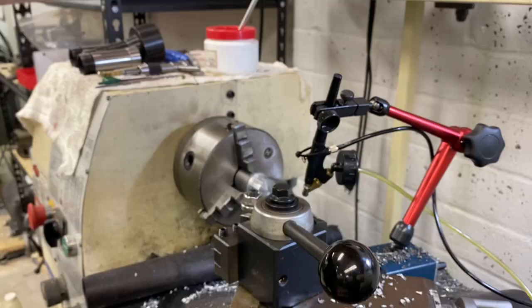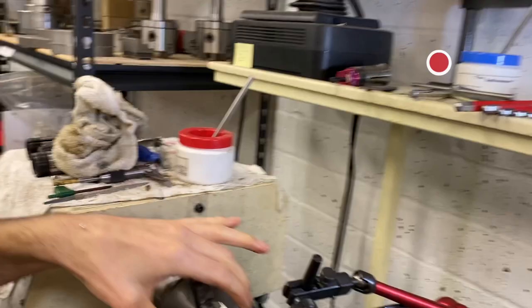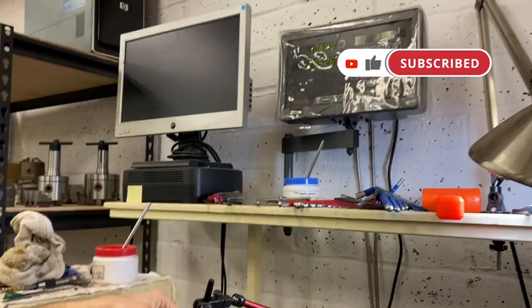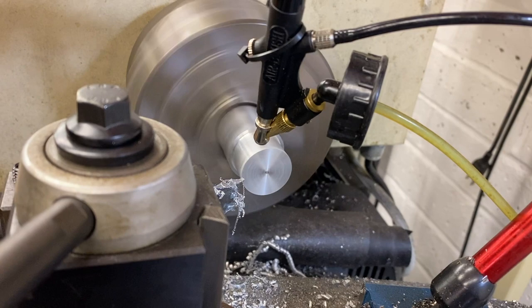We just did a rough cut and a practice finish cut so we can measure and set the DRO on the diameter. This is one inch, 60 thousandths. We'll go right down to half an inch and we're doing 750 back. This is 2011 aluminum.